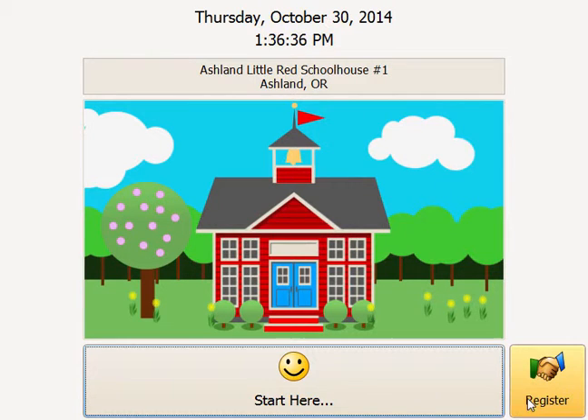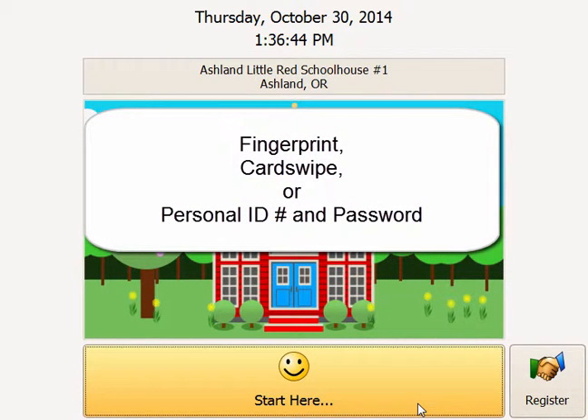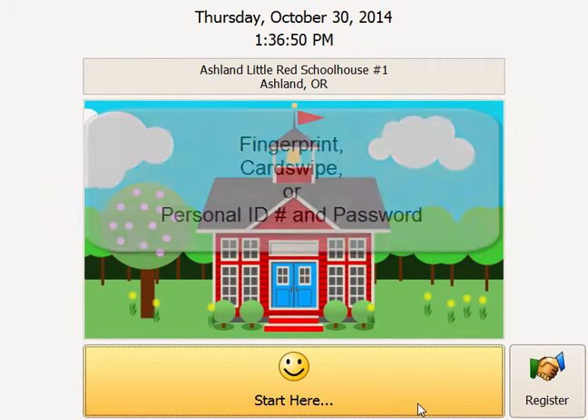you'll be able to use the check-in station by clicking or tapping the Start Here button. When you click Start Here, there are three possible ways you could identify yourself: by your fingerprint, by a magnetic card swipe, or by a personal ID number and password.